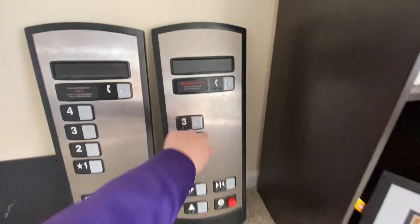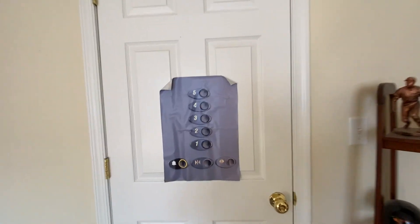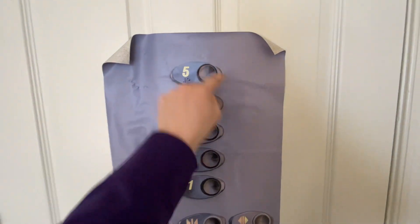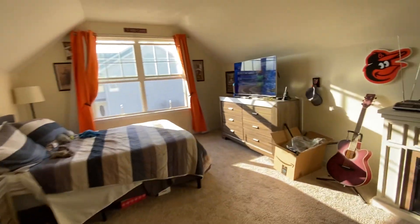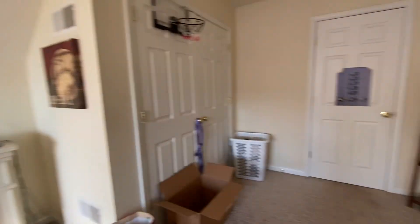I'll pretty much be going like this, and stuff like that. Or pretty much going for this. And parking garage stuff may be like this, too.